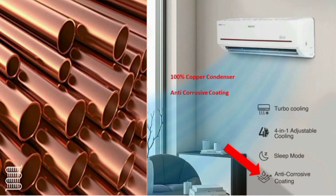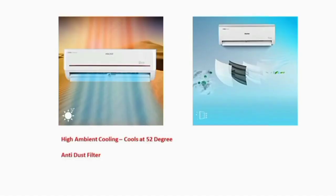This AC uses an anti-corrosion coating on the condenser. It features a high-density coating. This AC can operate even at 52 degrees Celsius external heat, still cooling the room faster.